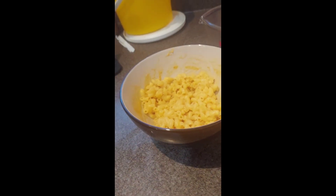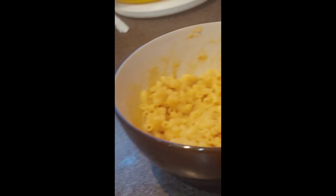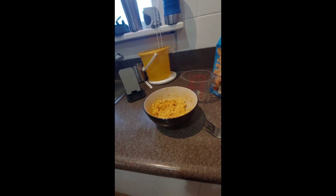This is the end of the video, but I'm going to show you the mac and cheese. Look at that — does that look good? It's good! This will be the end of the video. I'll see you next time, bye!